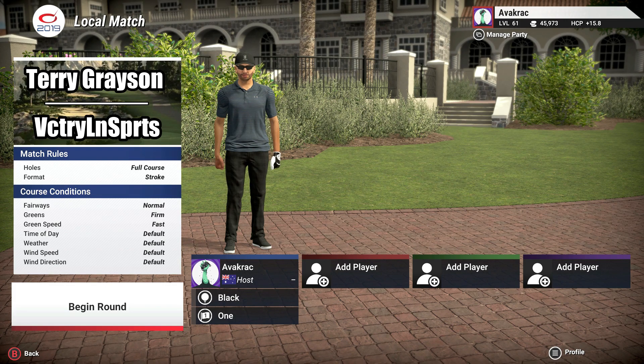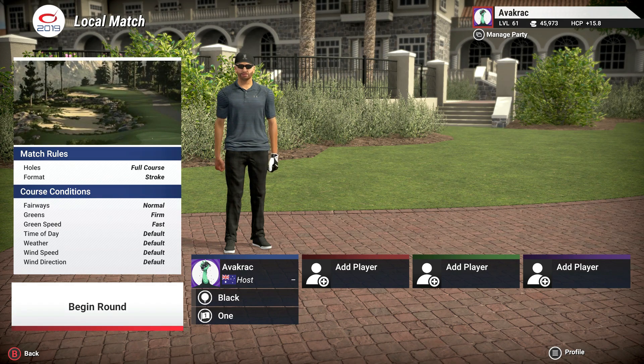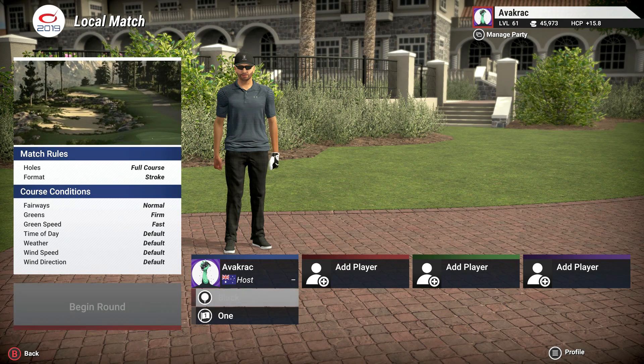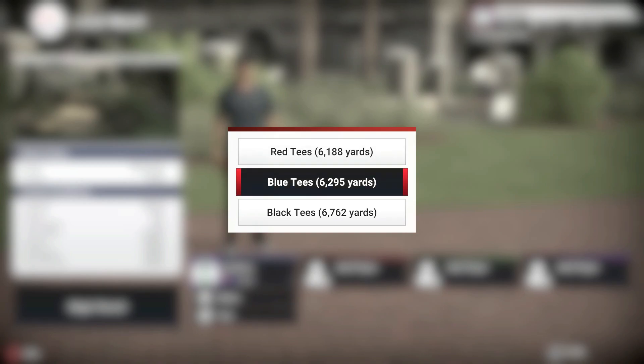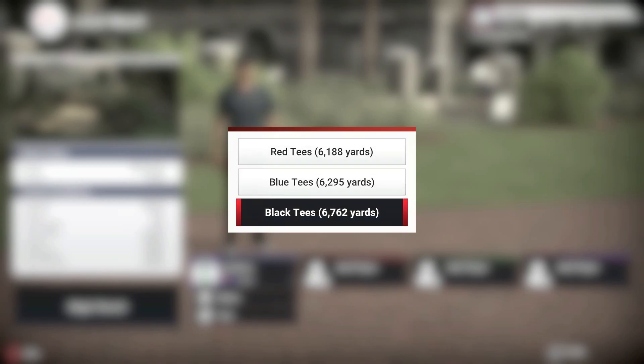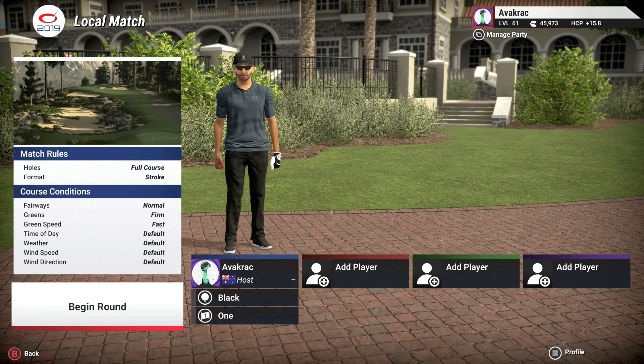Alright, let's get into it. Fairways are normal, greens are firm, green speed is fast, everything else is default. As for the tees, we're going from the black tees, 6,762 yards. I've put together a little sneak peek preview of this course, so we'll get into that, and I'll see you out on the tee.